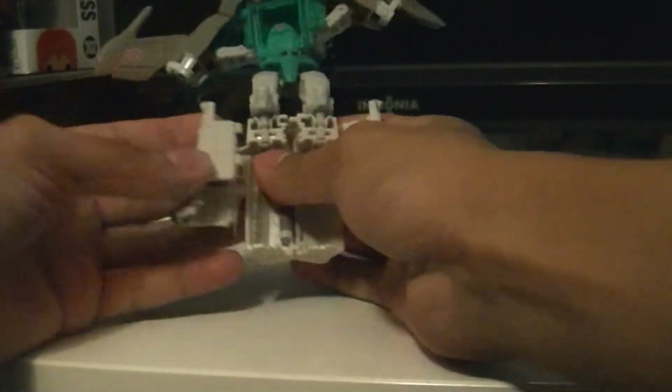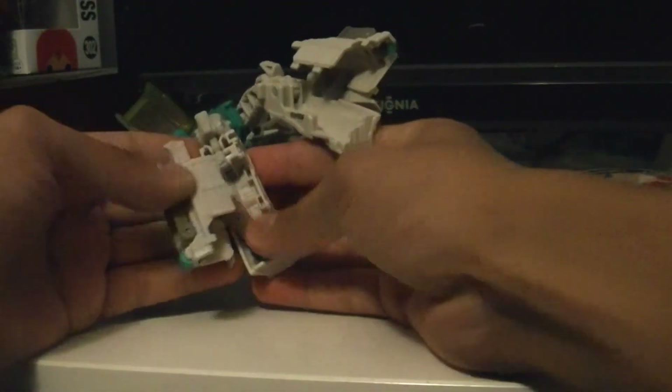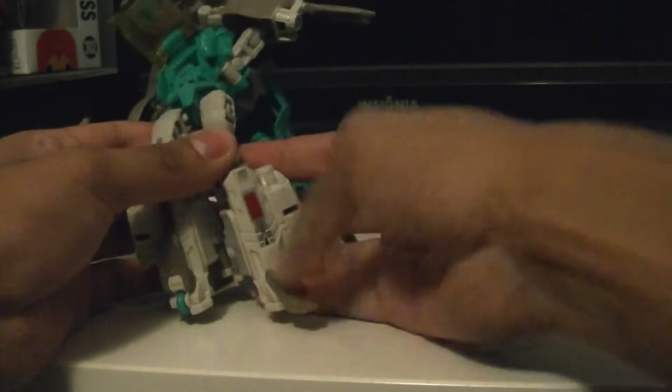The legs are kind of clipped in, so you just unclip those. Unfold the legs, open them, fold that in, and fold the feet.